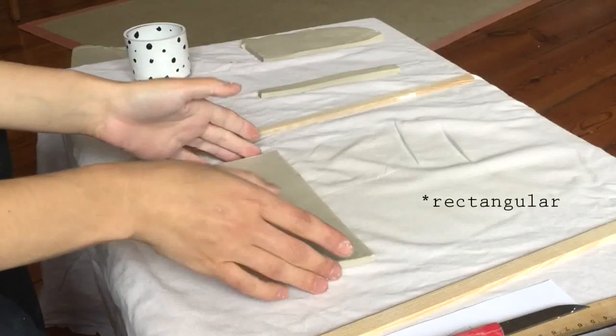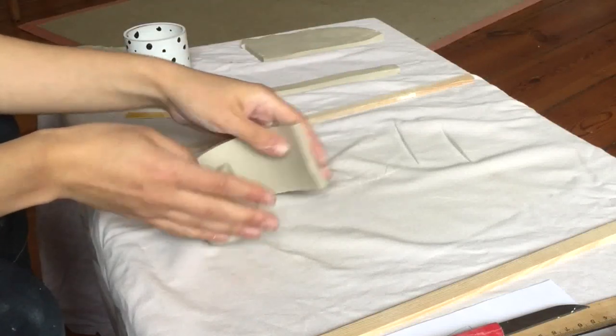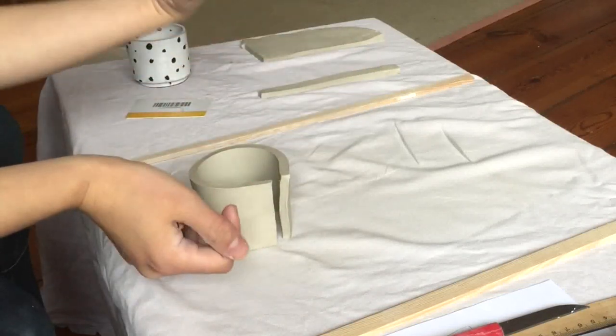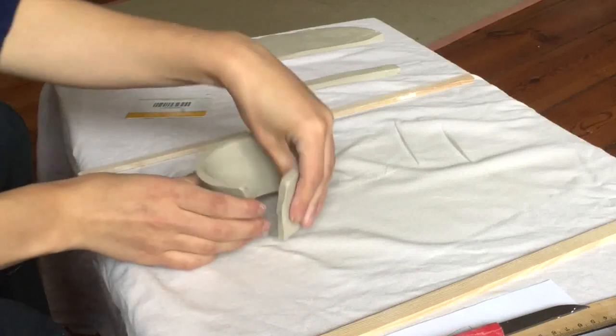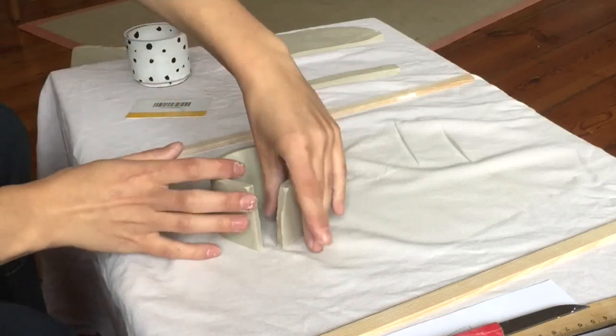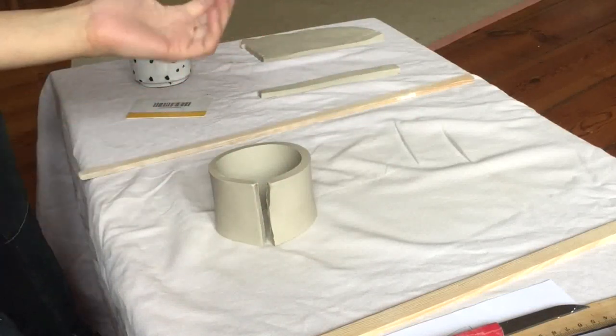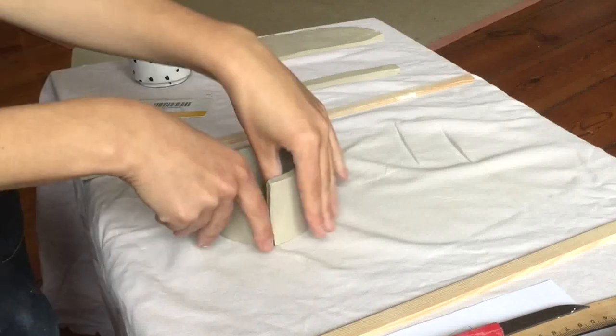So now we need to make this round piece into a cylinder. It's very simple — all you want to do is stick it up on its end. But in order to connect these two sides, we don't want to just stick them up against each other. That's not a very secure way to attach.